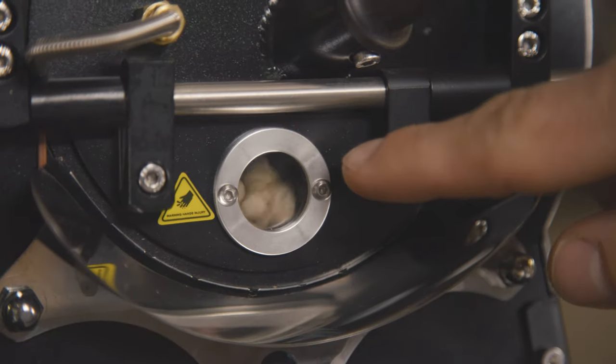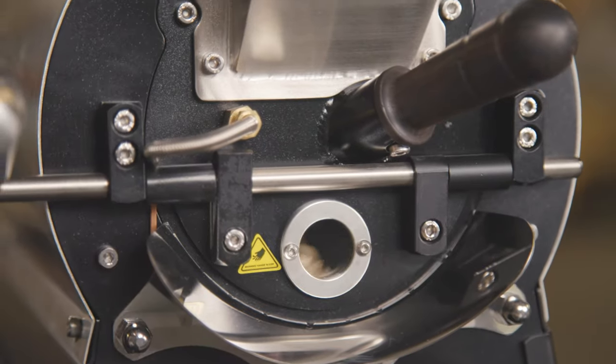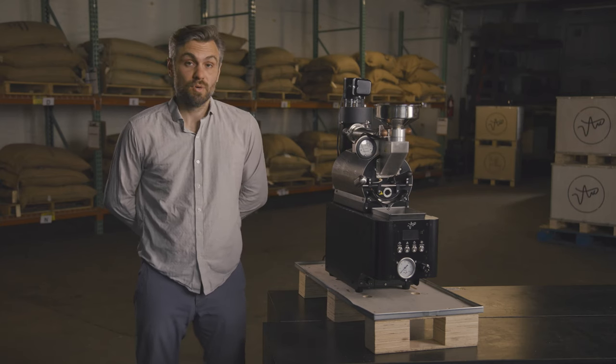The two features that accommodate a closed drum sample roaster are a roast window at the front of the roaster so you can see the beans throughout the roast, and a tryer — just like you would have on a production scale roaster — to take beans out and look at their color throughout the roast.